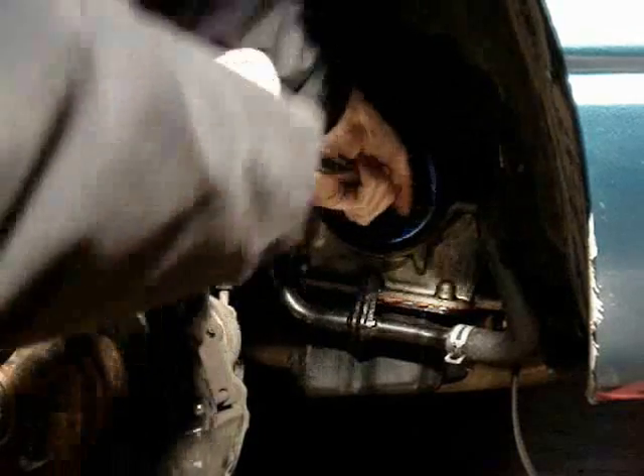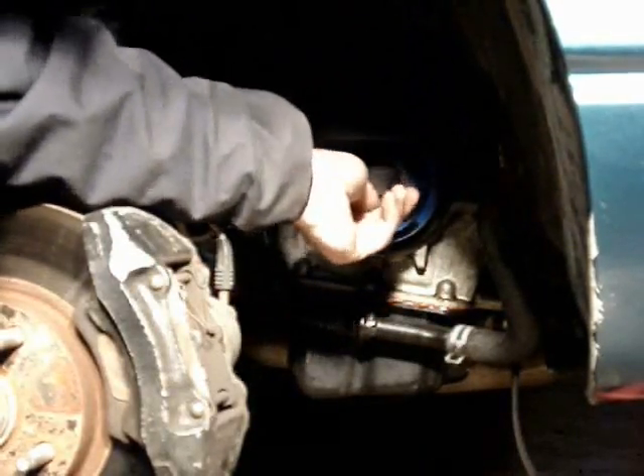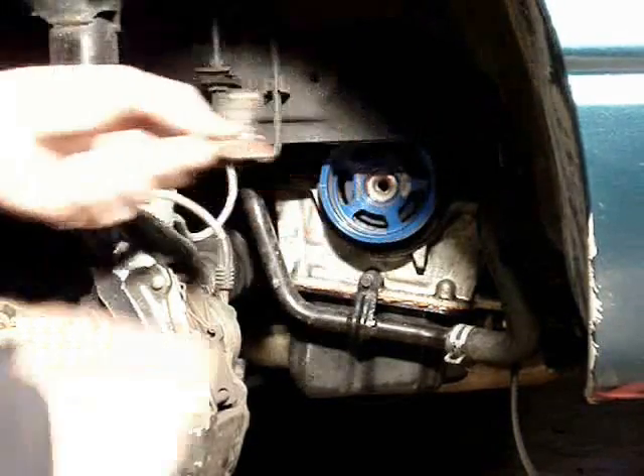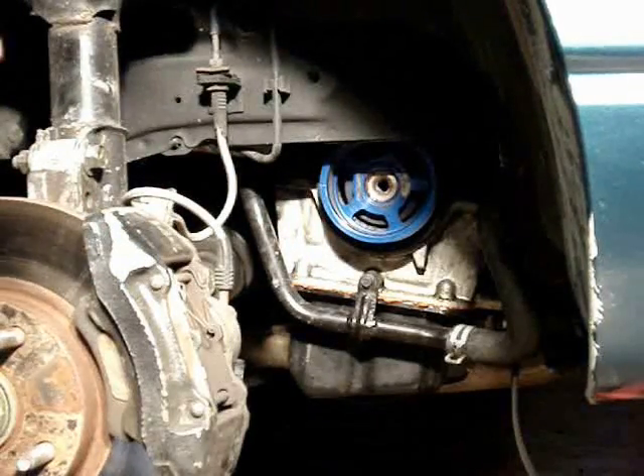I've got a little bit of Loctite on mine so it's in there a little tighter. As you can see, I can now take it out by hand like so. You can actually see some of the Loctite squeezed out and dried up on the bolt. There it is. That is the breaker bar method.